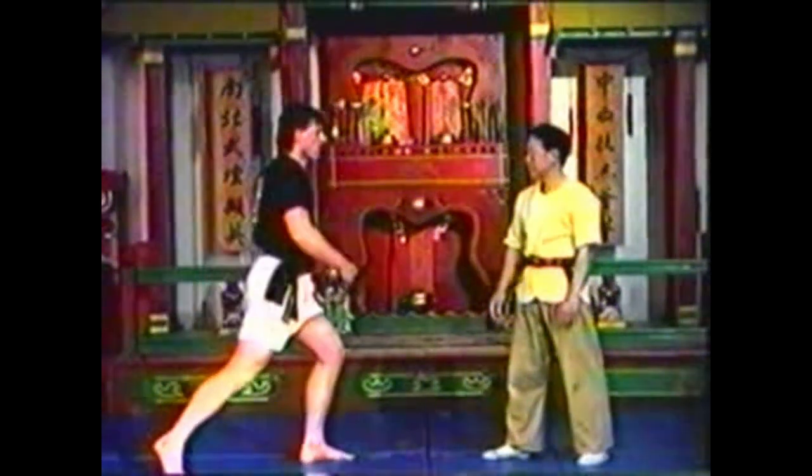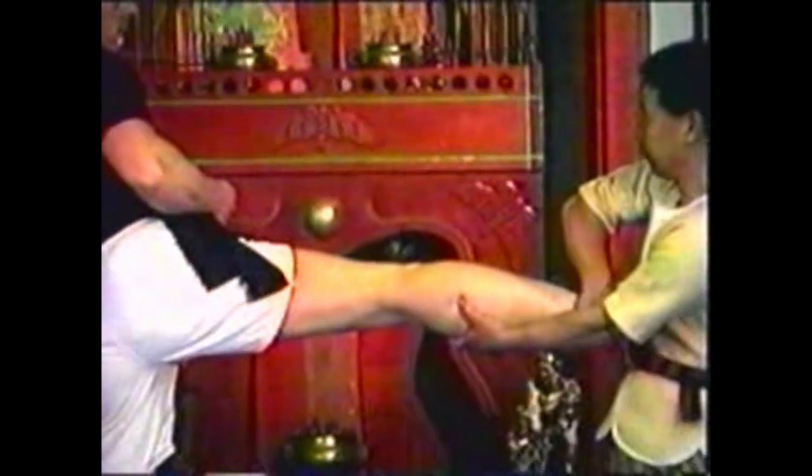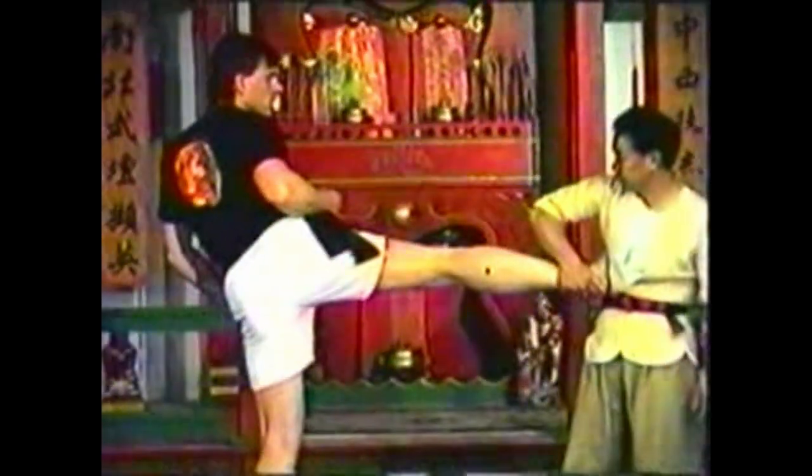To counter a side kick, hook your opponent's leg to block the kick. Place your palm on the inside of his calf and press down on the point with your thumb. This technique can be more difficult to apply than the previous if your hand is small and your opponent's calf is large.